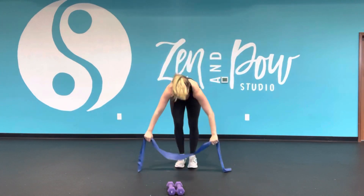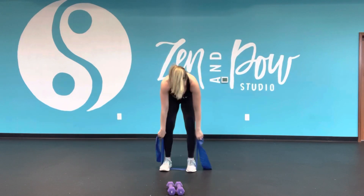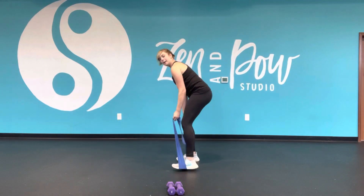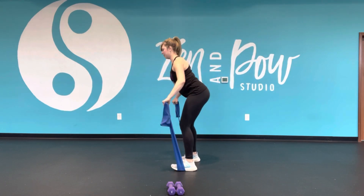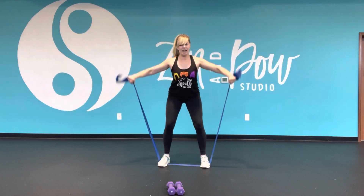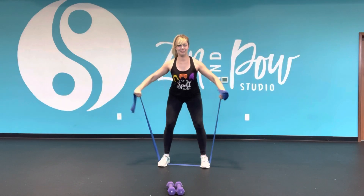If you're using a long band, you're gonna slide it underneath your feet, find a little hip hinge, draw the shoulders back, and you're taking your arms out wide, like bat wings, soft bend in the elbows, and flying your wings.